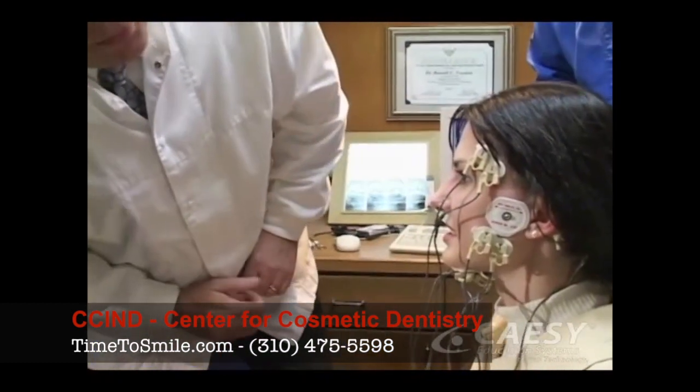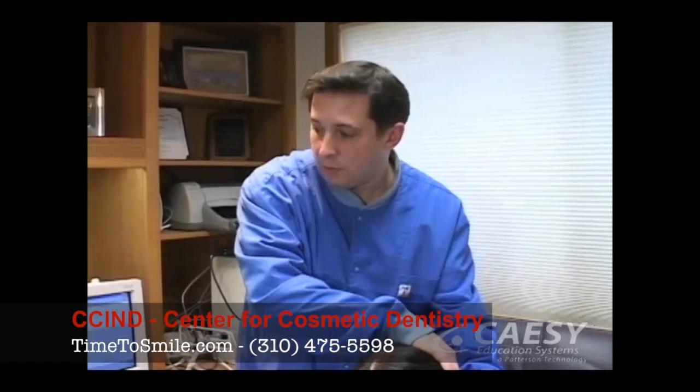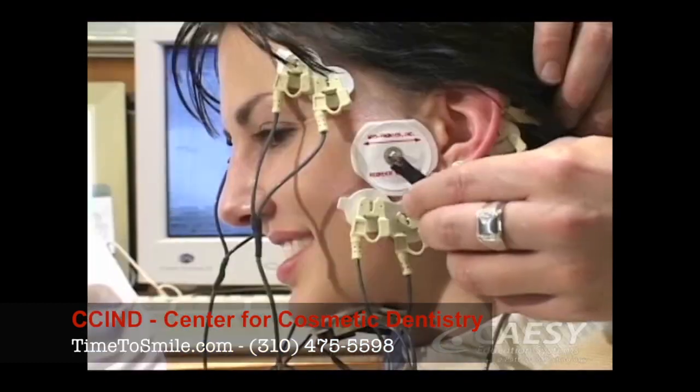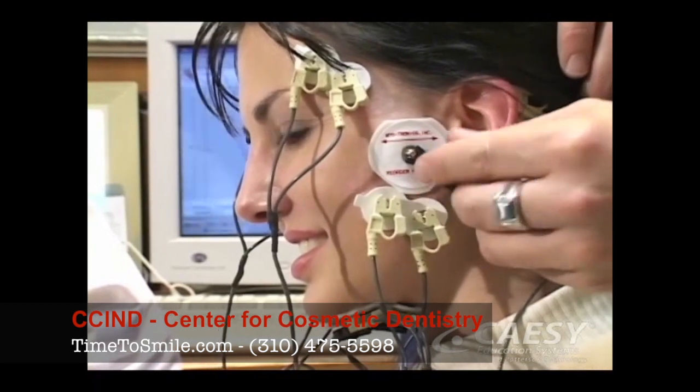Once we know how your muscles and jaw presently work, we'll need to compare those measurements to some taken after your jaw muscles are relaxed and comfortable. If we discover a difference, a bad bite is more likely to be the cause of your problems.